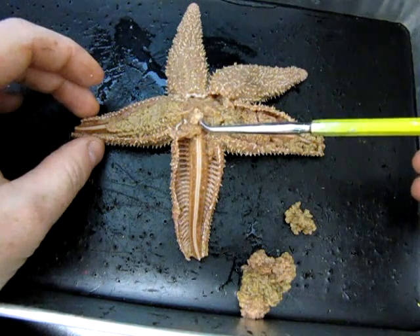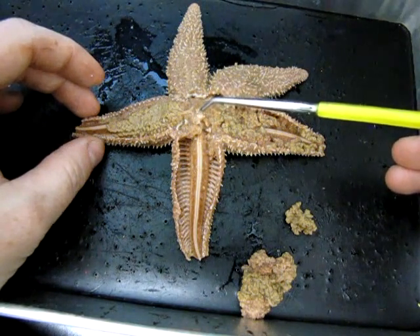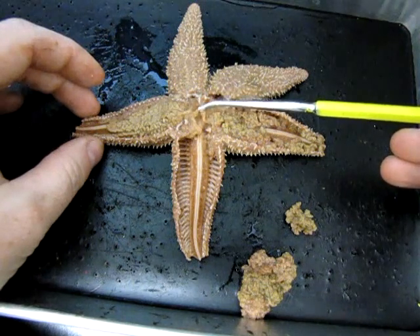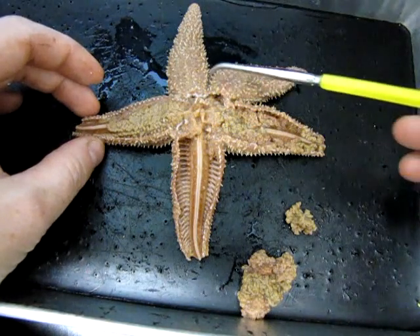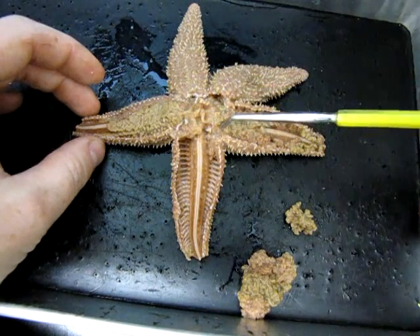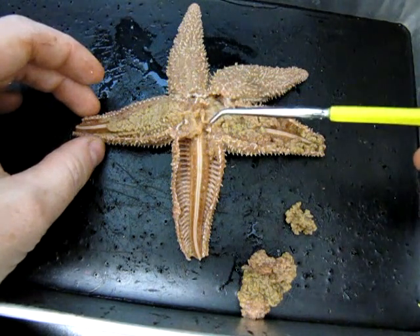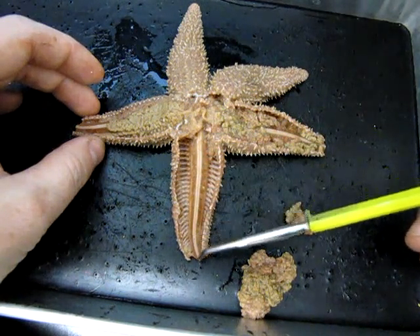Now I'll come back to the madriporite to explain how this works. Water enters the madriporite, which is a porous surface, and you'll note it's attached to a little tube right here. That little tube enters a series of canals. There's something called a ring canal, which runs along the circumference of the central disc on the inside. From the ring canal, water enters what's called a radial canal, which runs hidden and protected underneath the ambulacral ridge.